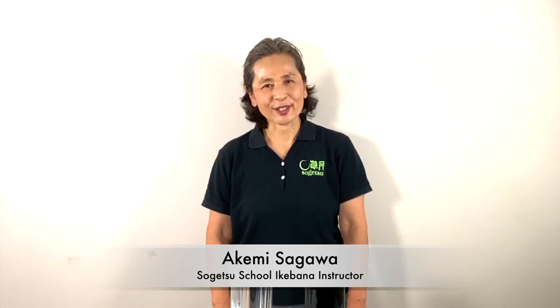Welcome to I Love Ikebana. I'm Akemi Sagawa, Sogetsu School Ikebana instructor. On this channel, I share with you Ikebana tutorials and practical tips for your arrangement.